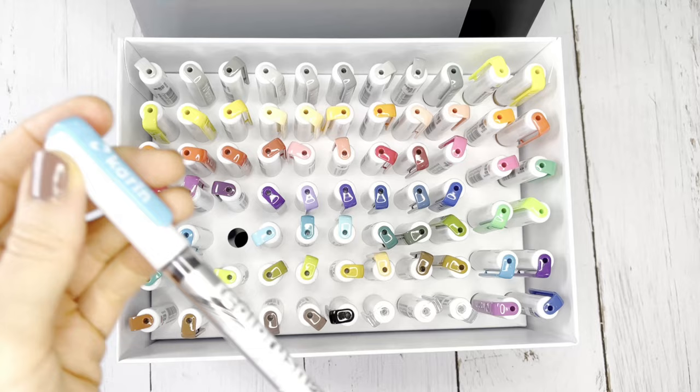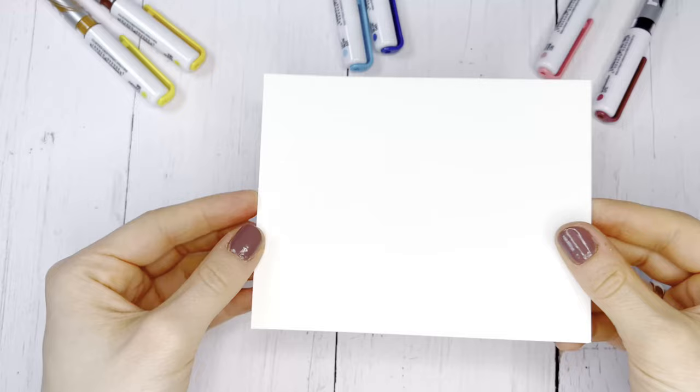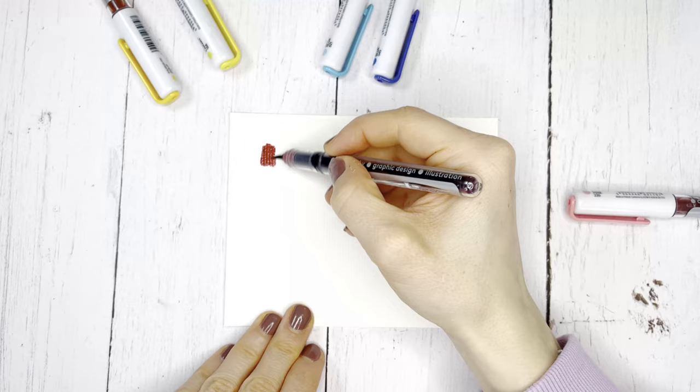To ensure long-lasting enjoyment of your pens, store them upright. With the Real Brush Pro brushes you can create great watercolor effects. To make this work, use watercolor paper with a weight of at least 250 gram, which can absorb a lot of water and does not immediately absorb the colors of the pens.